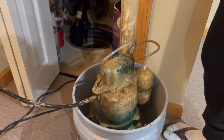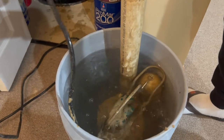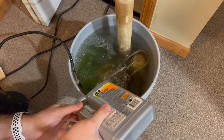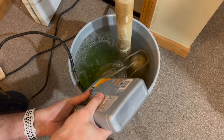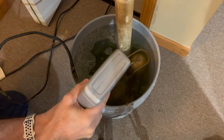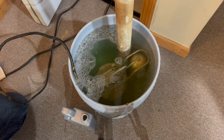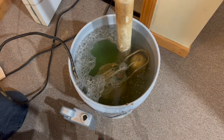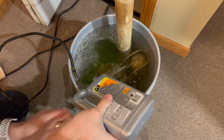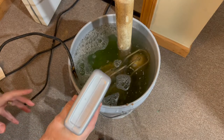First thing, submerge the pump into a bucket of water, then add the product CLR on top of that. I'm using two small bottles here — you can find them at most common stores like Walmart, Home Depot, Lowe's, any place. I'm putting both bottles into this larger bucket and letting it sit for a couple of hours.